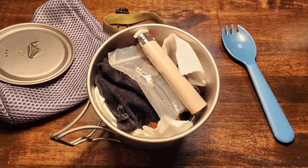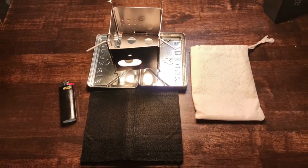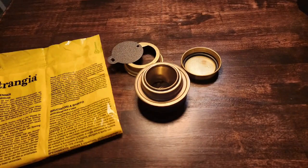Here are three of the best ultralight camping stoves for bike packing or backpacking. In this video we're going to talk about propane or butane canisters, wood burning stoves, and spirit or alcohol burners.